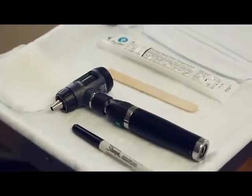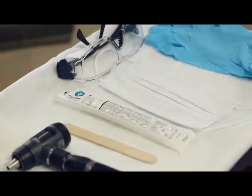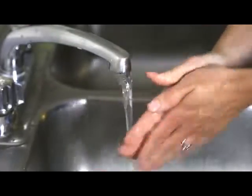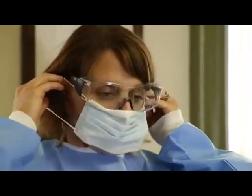It is recommended to wear appropriate personal protective equipment — gloves, surgical mask, and eye protection — when collecting samples. Wash hands. Put on gloves and surgical mask.